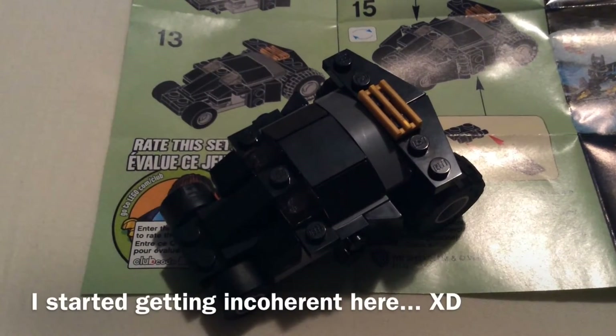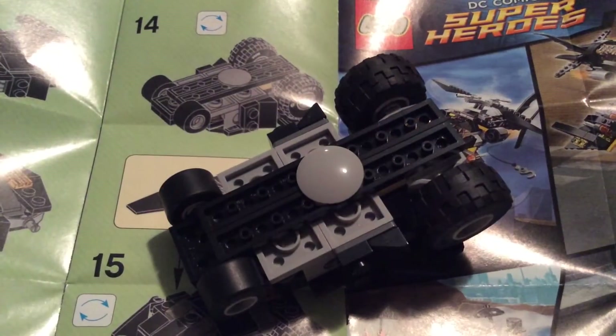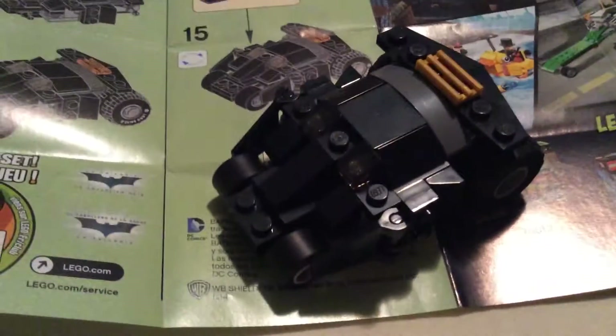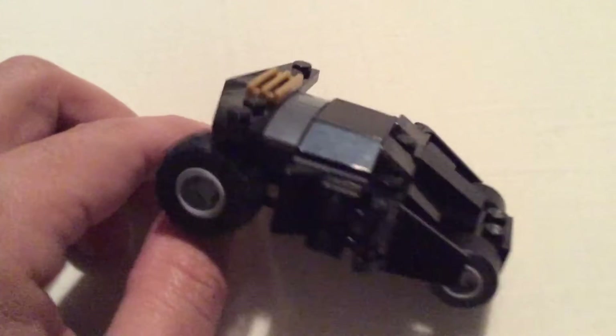Baker's dozen — 13. Lucky 13. 2013, the worst year of my life. Step 14. What — 15? I guess that's the end. Oh, extra parts — never a good sign. But yeah, that's it.